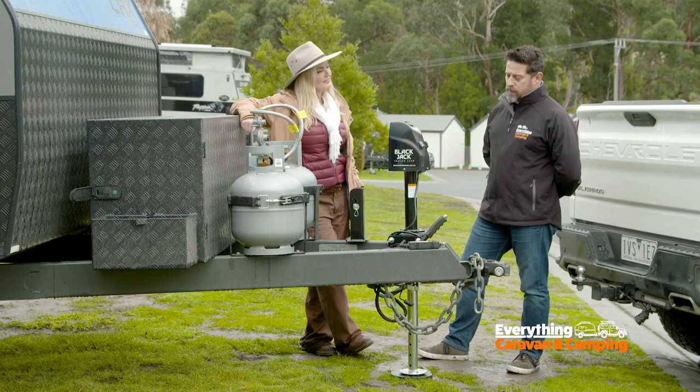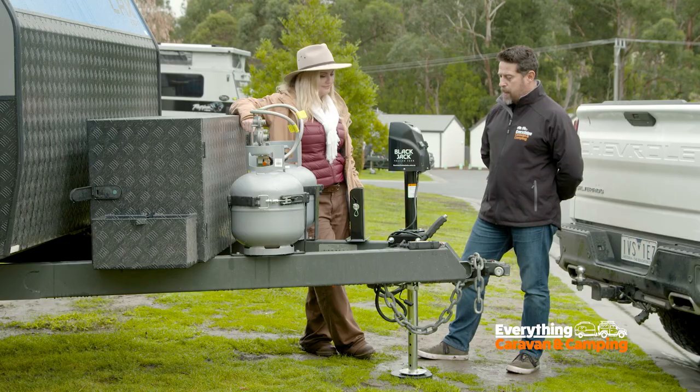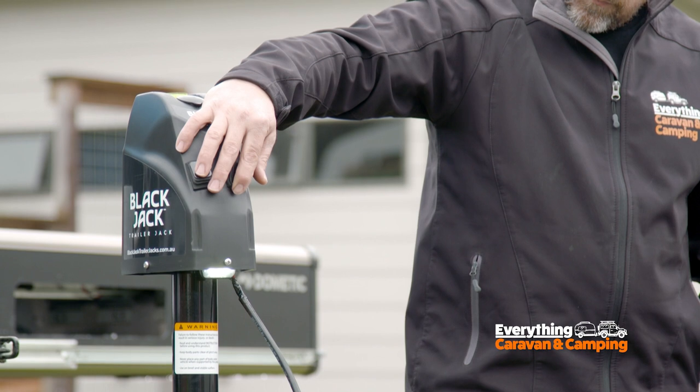Tell me about installation. Installation's very quick — it's four mounting bolts. It can be located on various parts of the drawbar. Very simple, takes all of five or ten minutes.